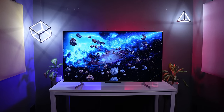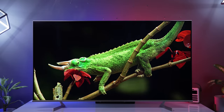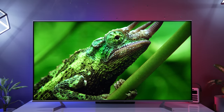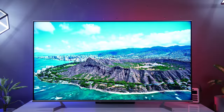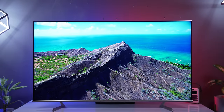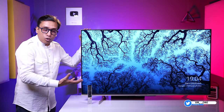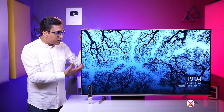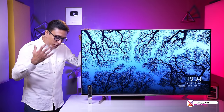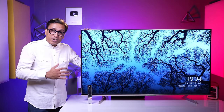Coming to the main thing — picture quality. How is the picture quality of VU Masterpiece Glow? In my opinion, the colors are fantastic. They are slightly oversaturated — red is a little oversaturated — but that is not a bad thing per se. That is why you see vividness in the colors. With 620 nits brightness, the richness in color will be very good. When you first turn on the TV, you will say 'wow!' because the TV is very bright and gives very punchy colors.